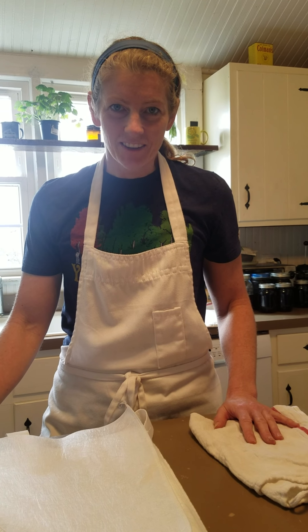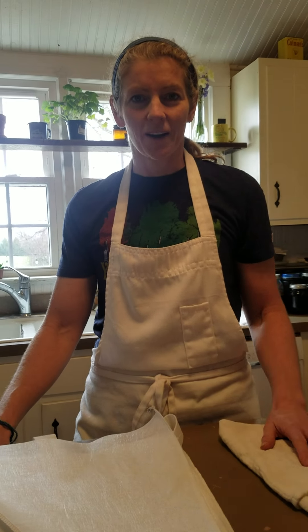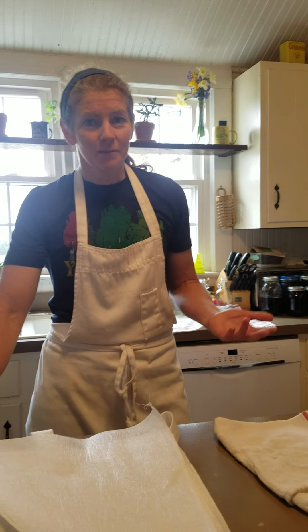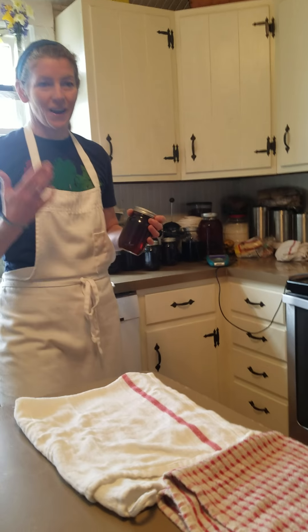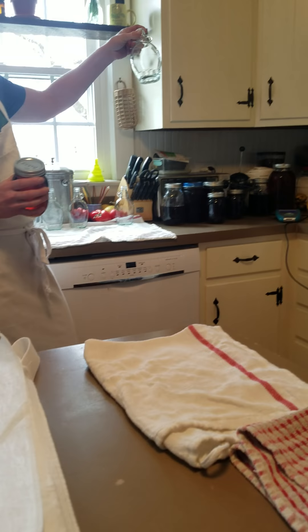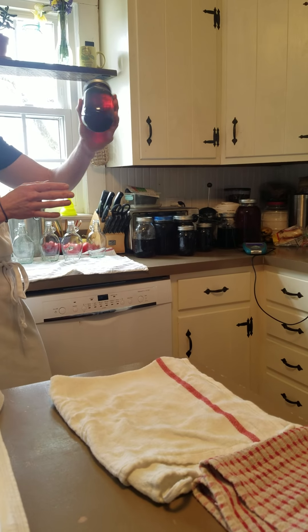Hello everybody, today's lesson is going to be on filtering and bottling maple syrup. A couple of weeks ago we finished up bottling our maple syrup at school, but we didn't have any more nice bottles like this, so we had to take our bulk syrup and bottle it up in mason jars.